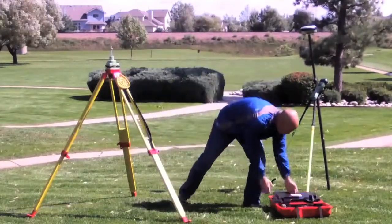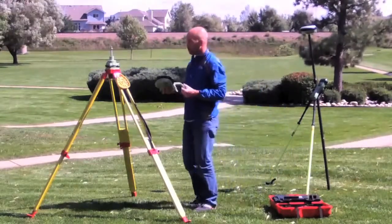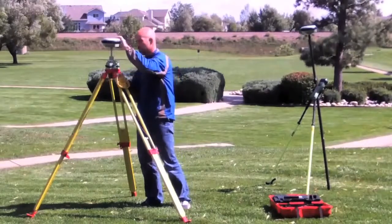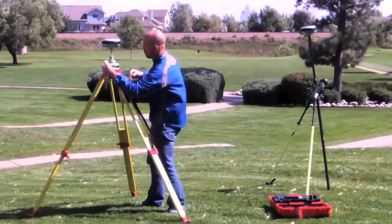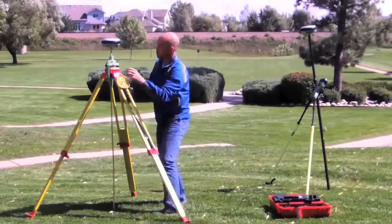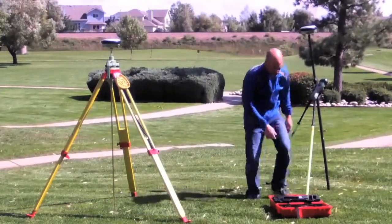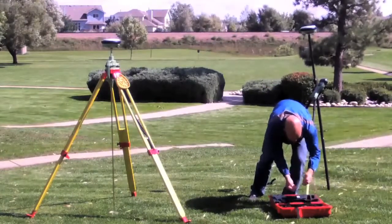We have set the tripod up over our point, set the tribrock up, leveled it, and put it over the point. Now we will take the other GS-14 receiver and put it on with the height hook so we can measure our height. All we simply have to do is turn on the receiver and we are going to use the internal UHF radio inside our GS-14 now operating as a base. It can transmit and receive, so it doesn't matter which mode we pick. We will put our receiver up and mount the height hook so we can measure our HI. Once we have everything set up over our base, we just need to attach all the UHF antennas to make sure all pieces are installed.